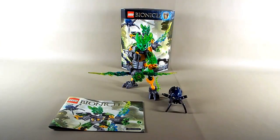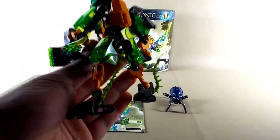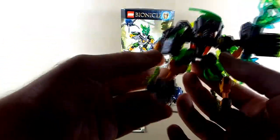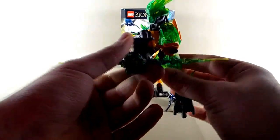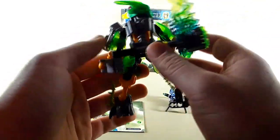Now for the Protector of Jungle — this was the second one I built. His color scheme definitely grabbed my eye and I just wanted to see what he was about. The first one I built was the Protector of Earth, just because I knew that was going to be my favorite. Love me some trans purple. But this guy caught my eye next.